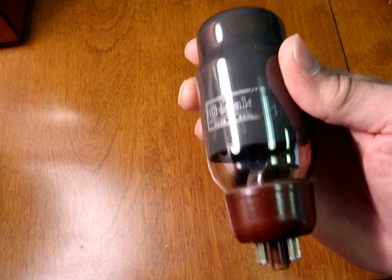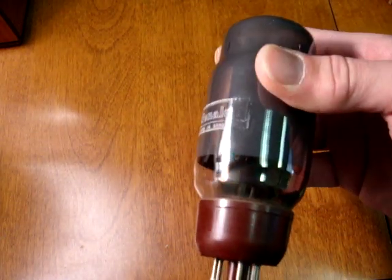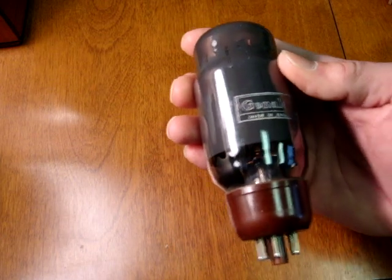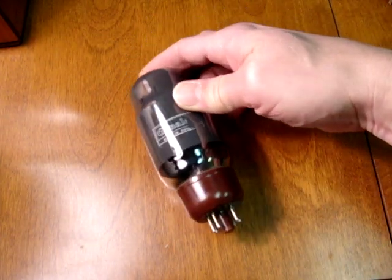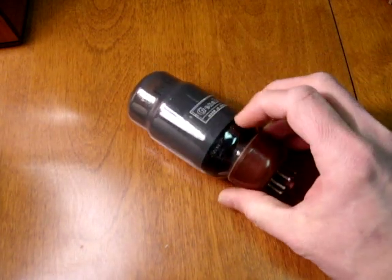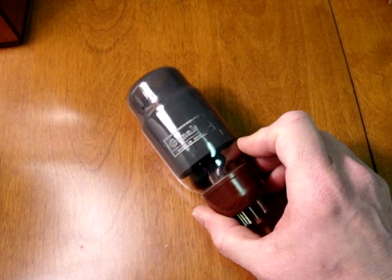Frequently the older ones had a cup-shaped getter inside on the bottom, nearly obscured by the getter flashing. Hopefully this video will help you spot one of those rare 6L6 tubes, whether it's a 350B, KT-66, or black plate 6L6GC.